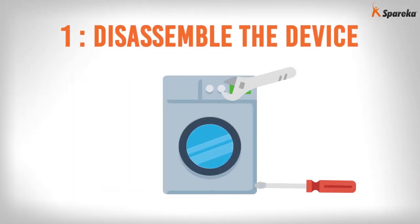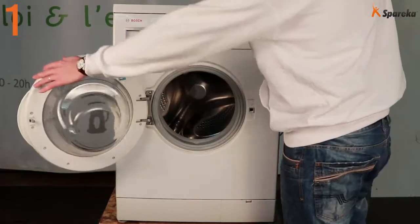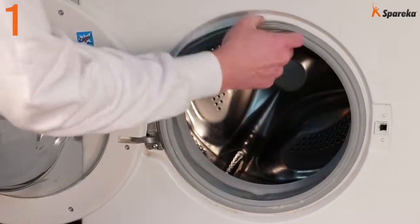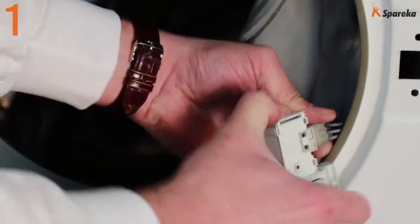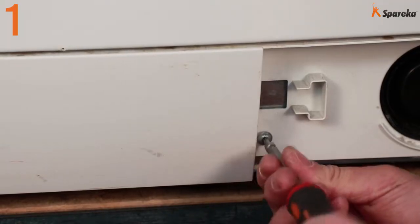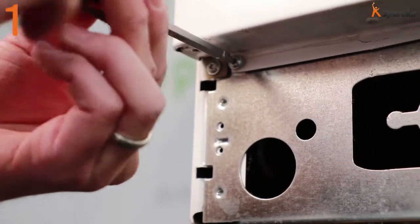Step 1: Disassemble the device. Open the washing machine door. Lift the tub below seal to access the spring clamp. Insert the tip of a flathead screwdriver under the spring and remove the boot band clamp. Pull the seal away from the panel. Take the part out and disconnect the electrical connector. Remove the washing machine kick plate and the front panel.